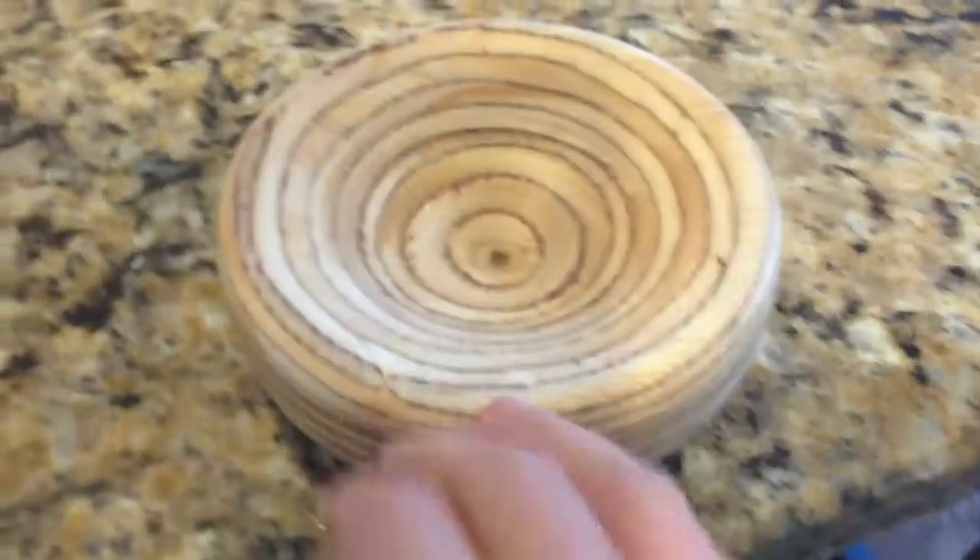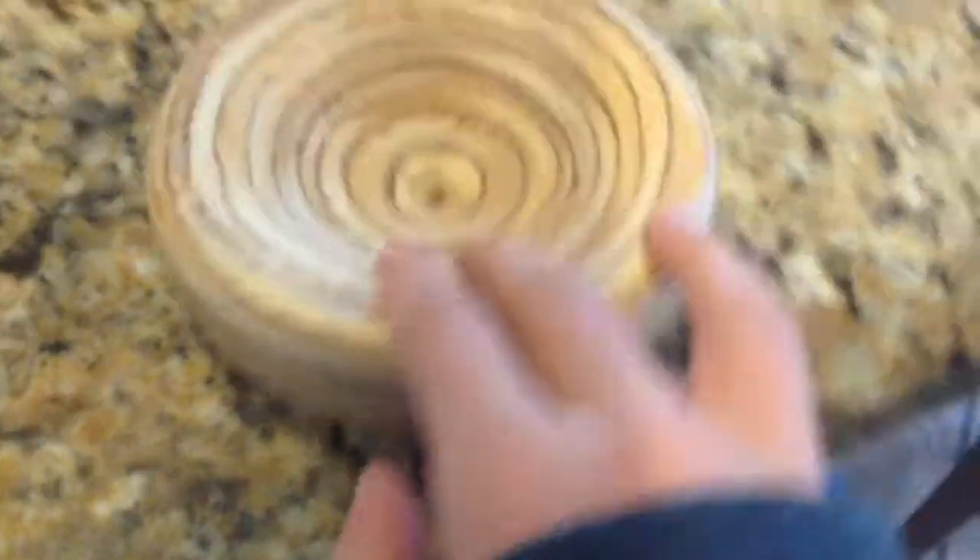Now I am just going to apply a finish on it. So this is it all done — sanded and oiled up. The back side doesn't look too good, but the front side looks beautiful. Now the last thing I have to do is put some candy in it.